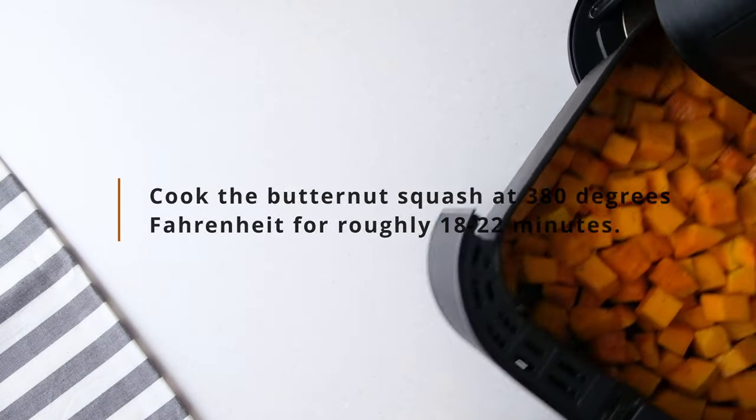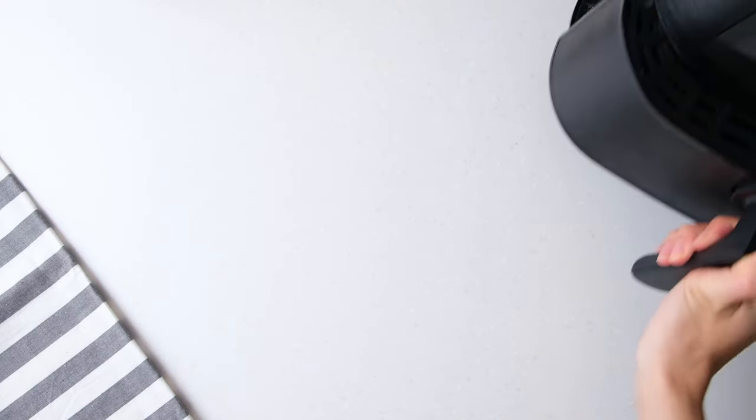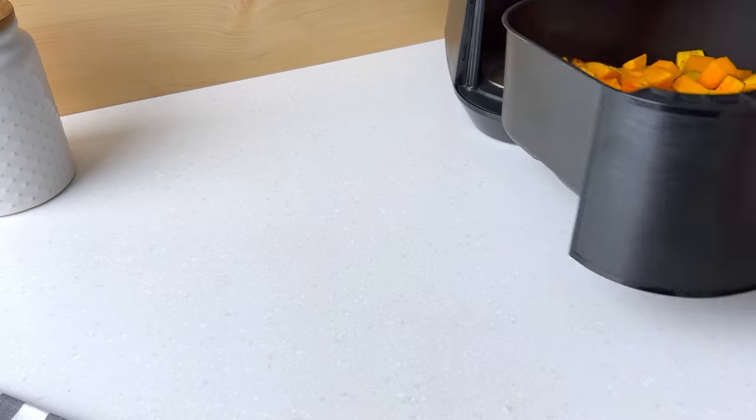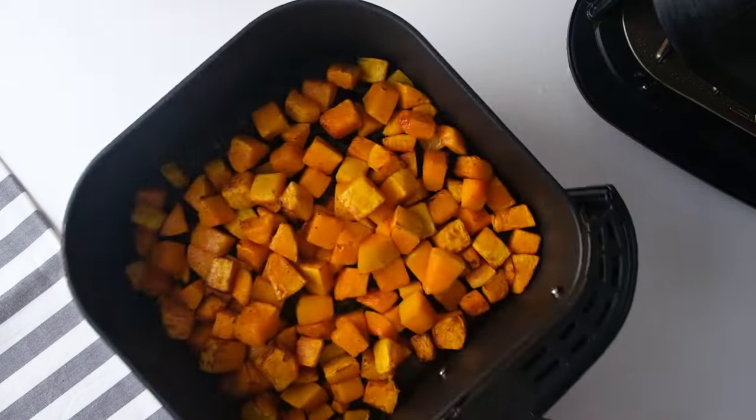Cook the butternut squash at 380 degrees Fahrenheit for roughly 18 to 22 minutes until tender. Shake the airfryer basket every 5 minutes to help with even cooking.